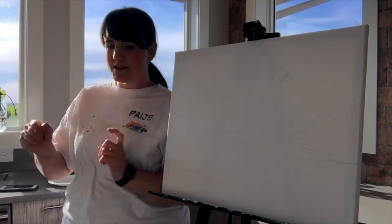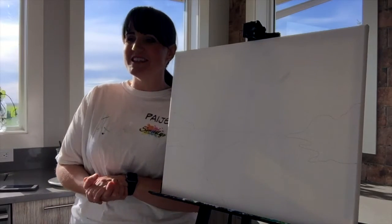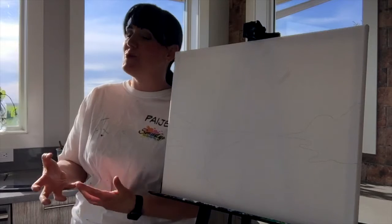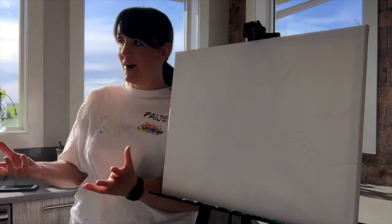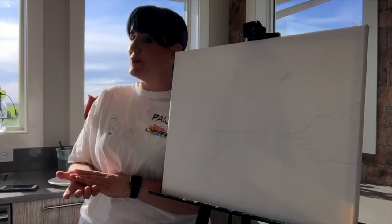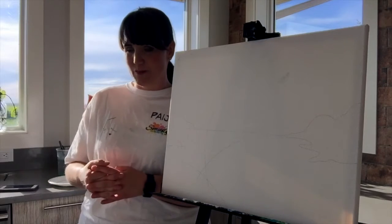Welcome to your Saturday evening Painted Sip with Smudge. My name's Paige, I am the owner of Smudge Wrap Studio, and I am going to be your instructor this evening. We are going to tackle our brand new Coastal Sunset Masterpiece.